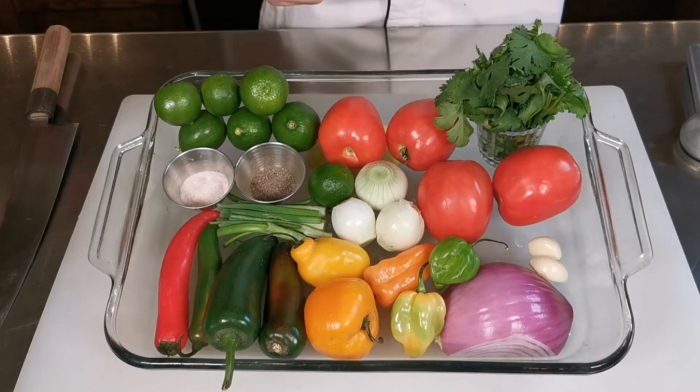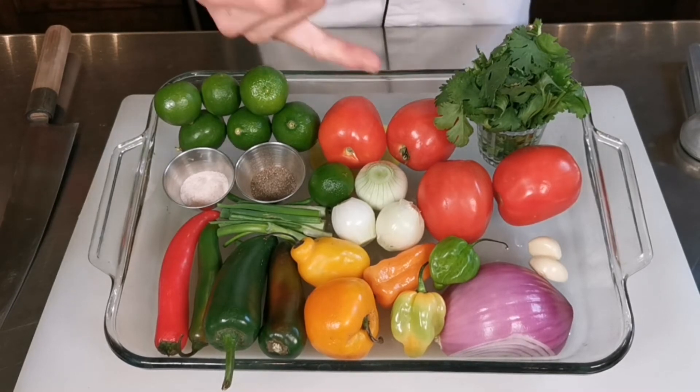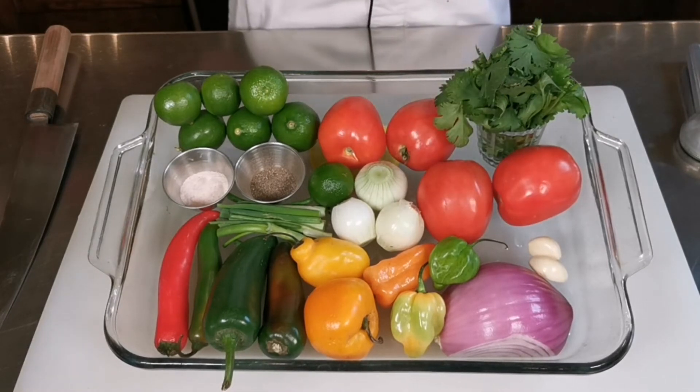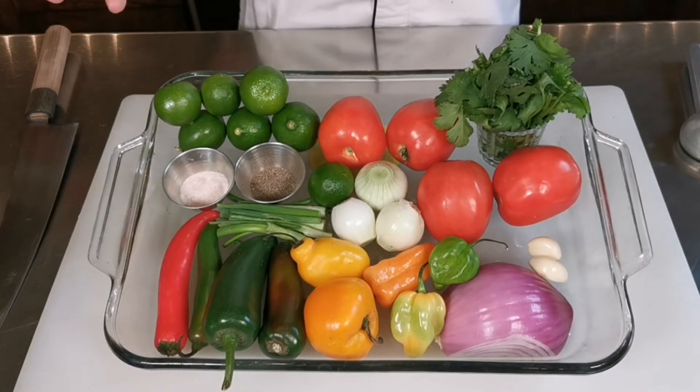Salt, pepper, some fresh coriander and cilantro, and we have tomatoes — we're going to take the seed section away. And some garlic, which we're going to fine dice too. Everything we're going to mix together, and that's it. Let me show you how to do it.